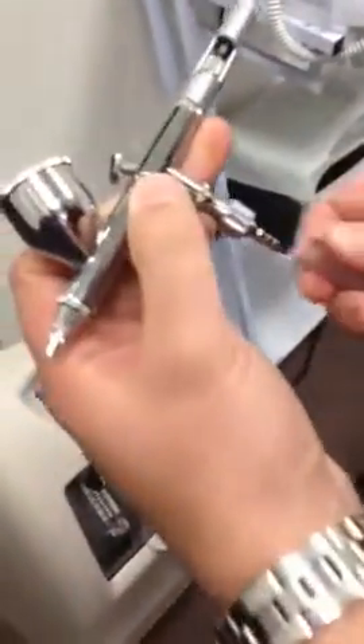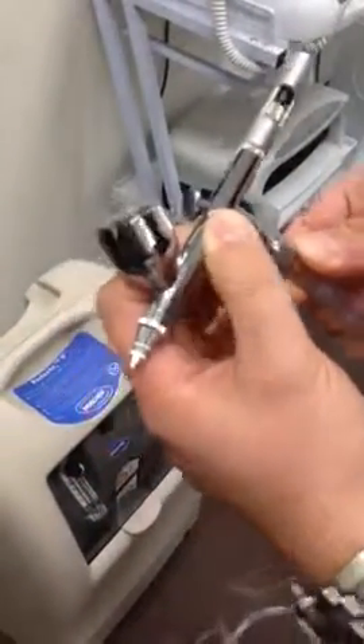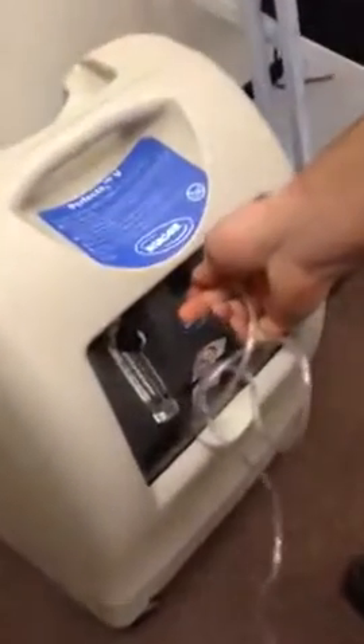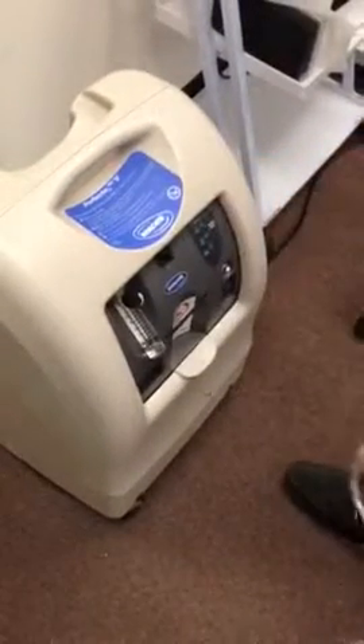Once you tighten this one, you're connected to the pipe. The plastic pipe goes here, and the other side of the plastic pipe goes to the front of the machine. That's it — you turn it on and start using it.